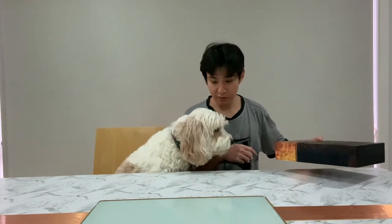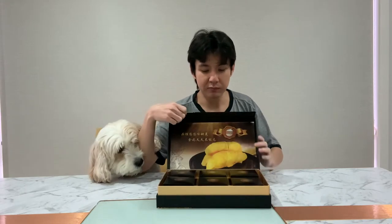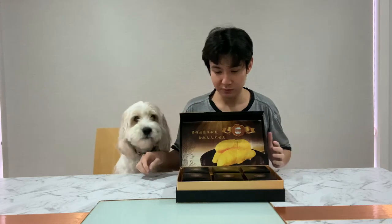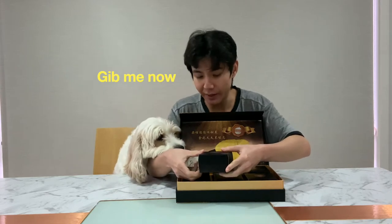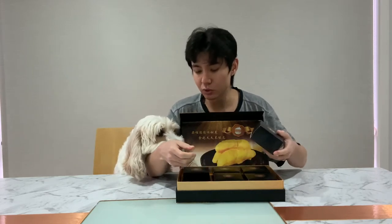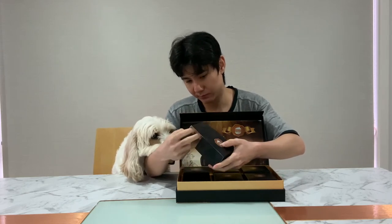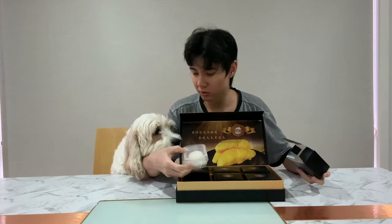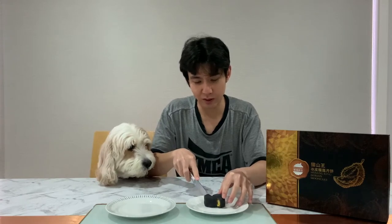Hey Bailey, wait, be patient — look what we have here. Durian moon cake! Look Bailey, look at the durian. Can you stop it? Hey, so small. Look Bailey, so tiny. Oh, look at that, look at that Bailey!